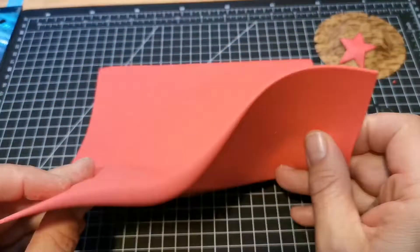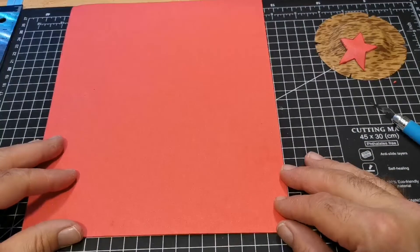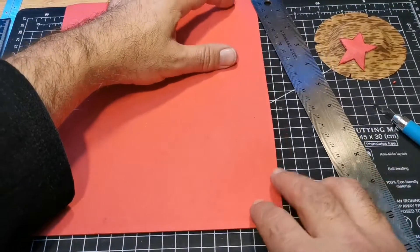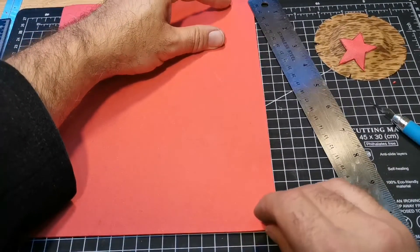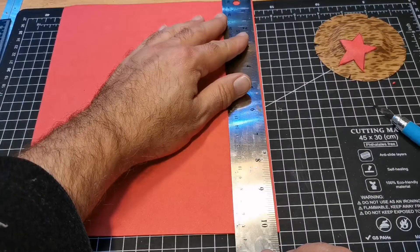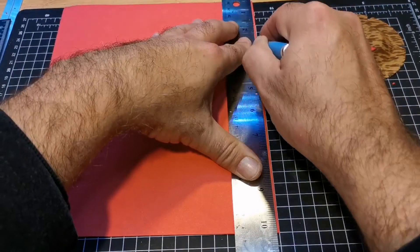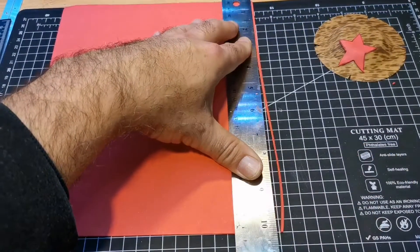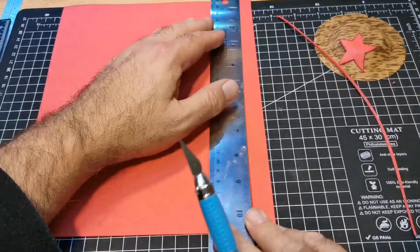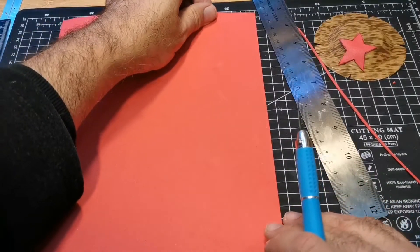I'm just going to cut a couple of strips from the foam sheet to act as the samurai's jacket — I don't want to call it a dress just in case the samurai comes knocking and chops me up, but that's what it looks like — outer garments, there you go. Then I'll start on the legs, which are made out of spoons.